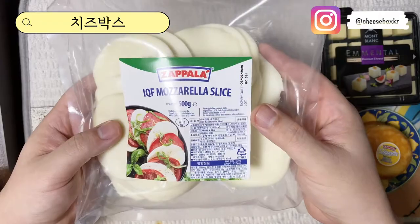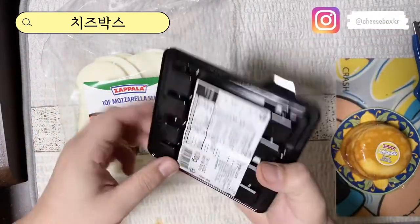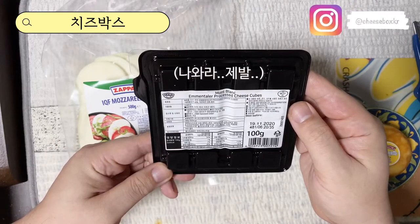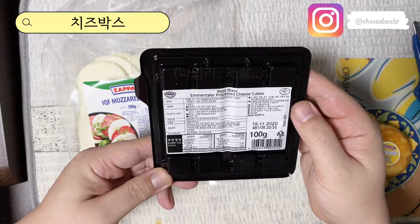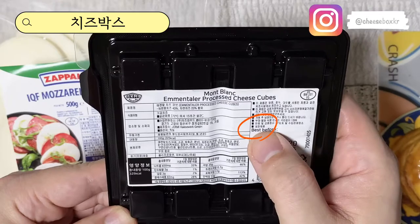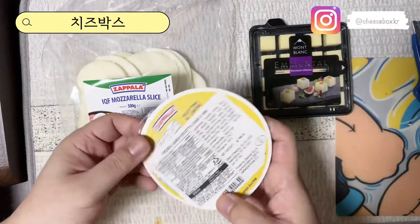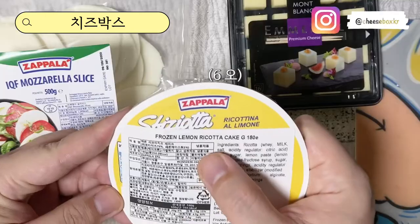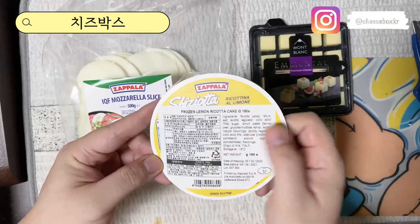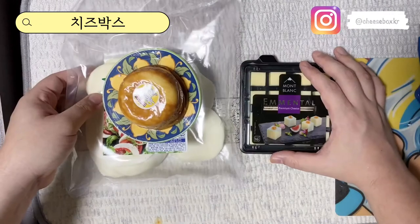냉동이기 때문에 이거는 바로 냉동실로 들어가야 될 것 같고요. 이 에멘탈 치즈는... 얘는 냉장 제품이라고 써있네요. 냉장 그리고 치즈 케이크도 아마 냉장이겠죠? 얘는 냉동이구나, 냉동 제품입니다. 이렇게 보관 방법이 다르니까 이것도 좀 주의하셔서 보관하시면 될 것 같아요.